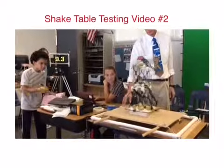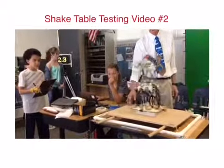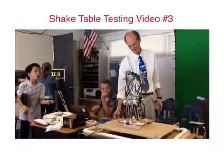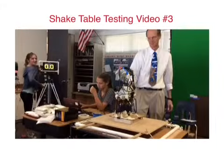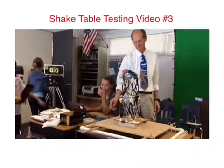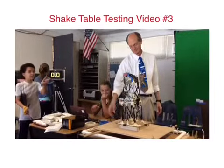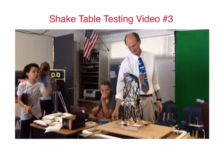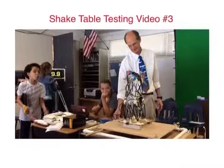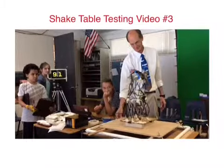One, go! Oh, shoot! The legs! Oh, it's coming off. It's coming out!